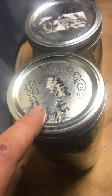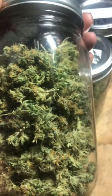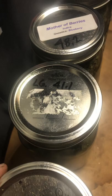So on the first one, the first jar is mother berries. It was 37.2 grams. I trimmed it myself — it's not real pretty, but it's kind of smokeable.